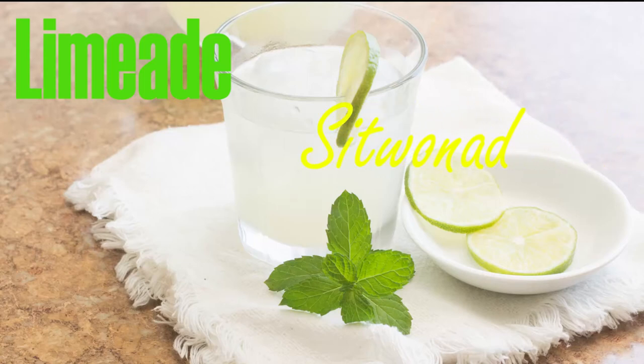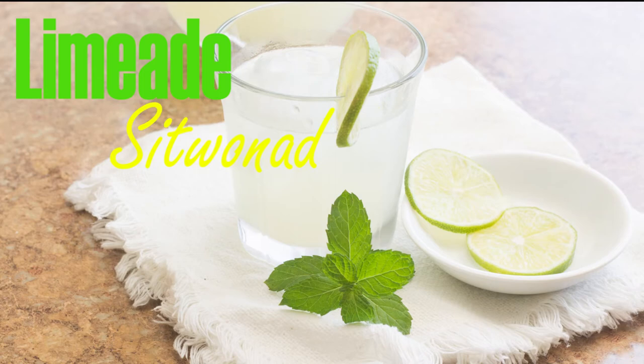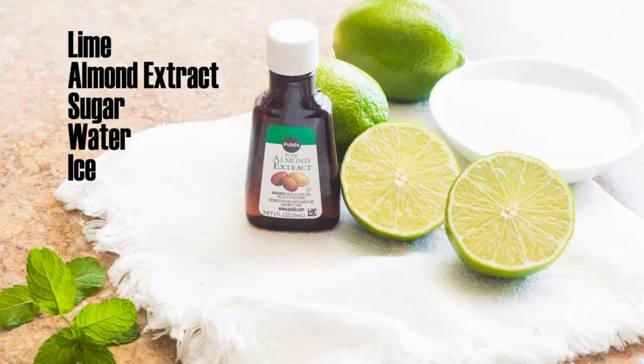Hi everyone, welcome back to Cooking with Haiti. I'm Rudy and today we are making limeade, Haitian style. To make this drink you need lime, almond extract, sugar, water, and a lot of ice.